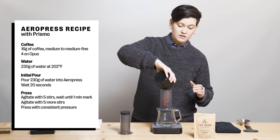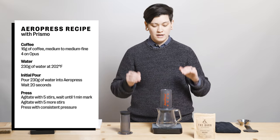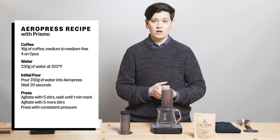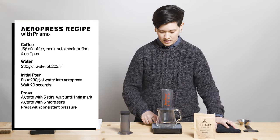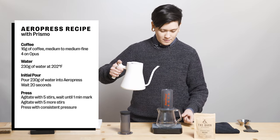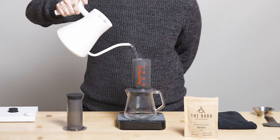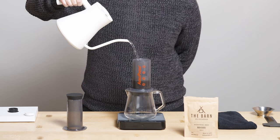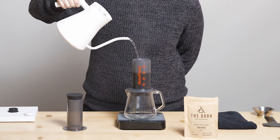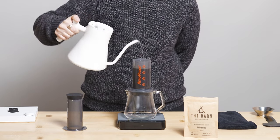The first thing you're going to do is pour all 230 grams of water in at one time. We're not pouring a little bit in for bloom and then pouring the rest — we're just pouring all 230 grams in right away as we start the timer. I'm going to go ahead and start my timer. That is critical for AeroPress because this is going to go pretty quickly.